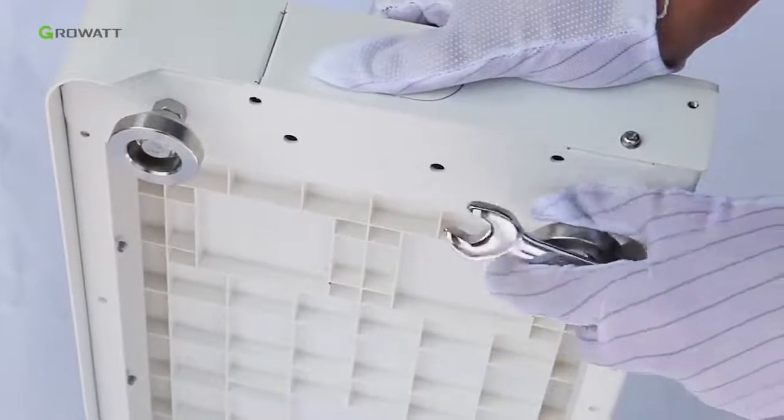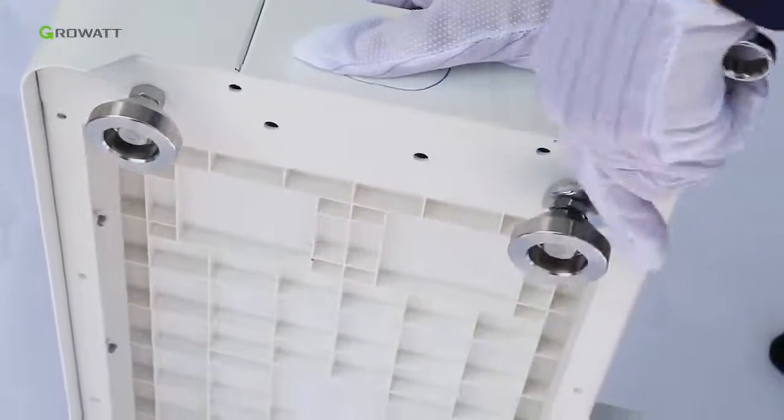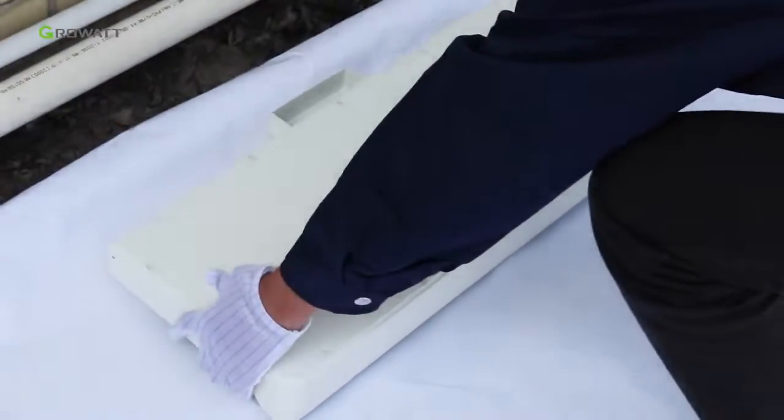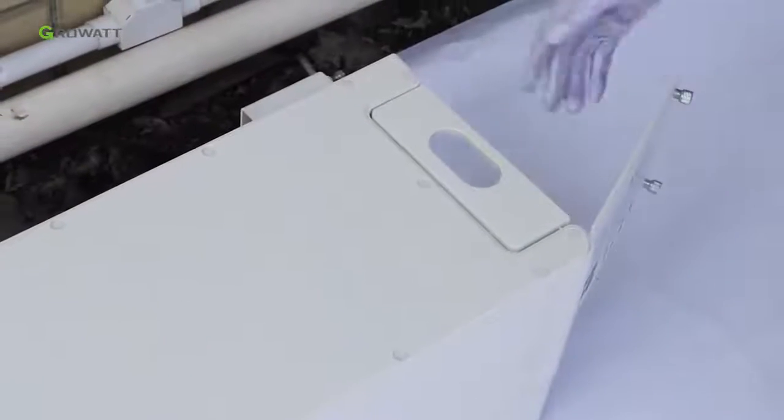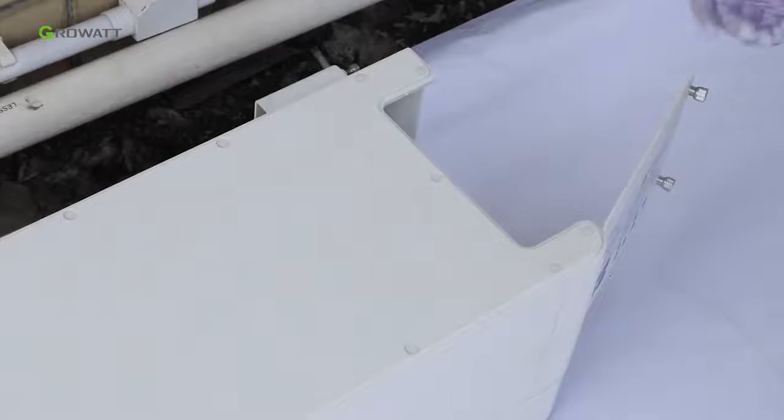Adjust the screws of the ARC battery base to ensure it sits horizontally on the floor, then put the battery base on the floor. Stack one ARC battery pack on the base, and remember to remove the partial top cover of the battery pack.